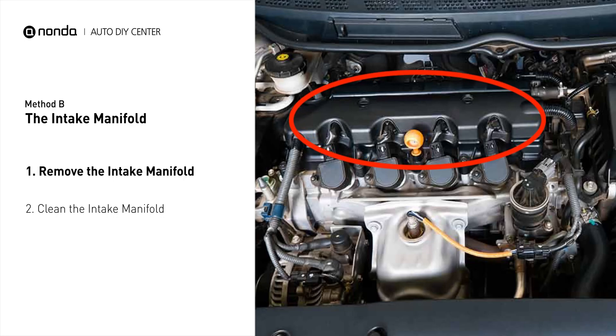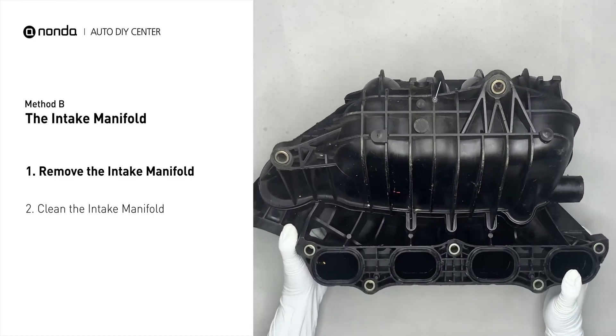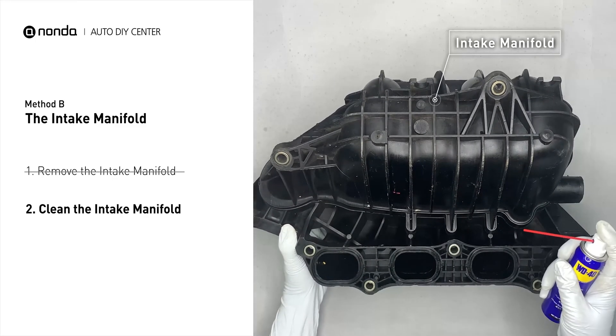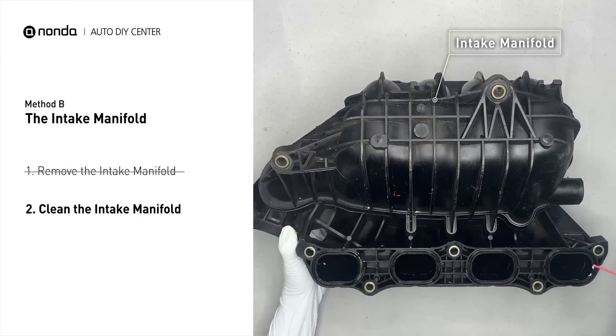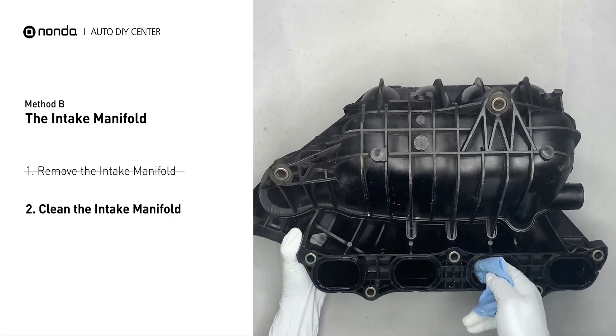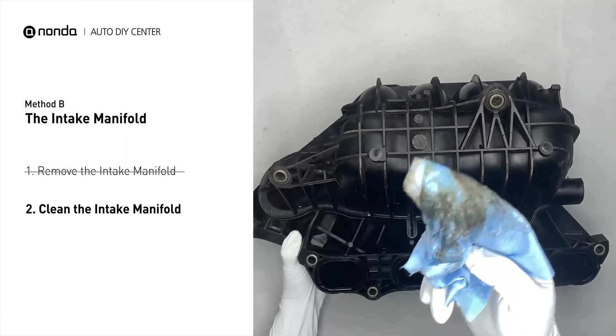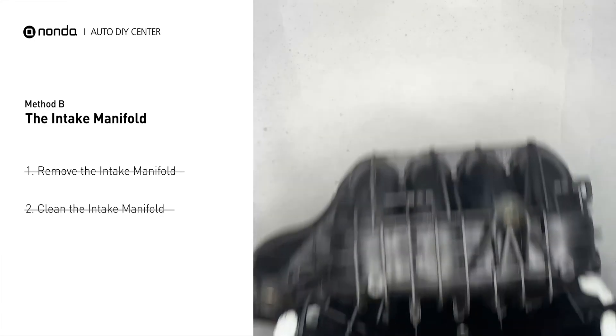The intake manifold sits on top of the engine and plays a key role in the combustion process. First, carefully remove the intake manifold from the engine. Use the WD-40 cleaner to clean up the crud inside the intake manifold, and wipe it well to make sure all the carbon buildup is removed. Reinstall the intake manifold back after it is dried.